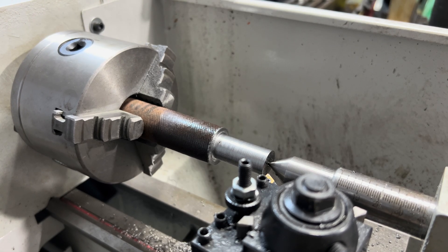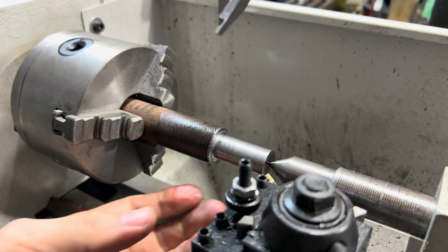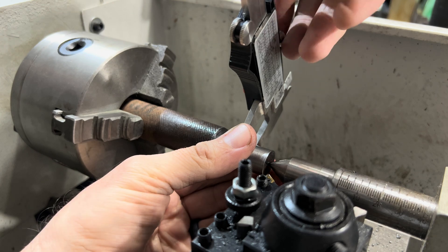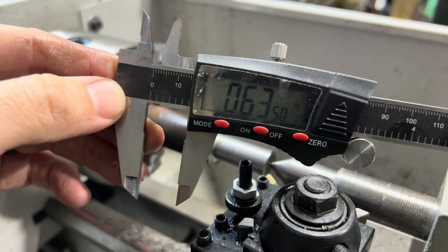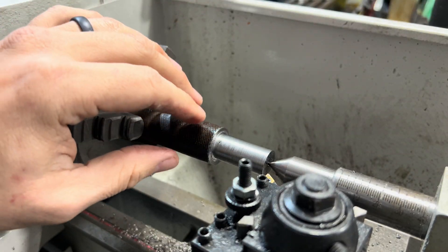Alright guys, we're going to see how much we've taken off. Target goal was 63 thousandths. My gauge is zeroed out, so we're going to check it. It looks like we're right on the money — 63 thousandths. It doesn't have to be exactly on the money.